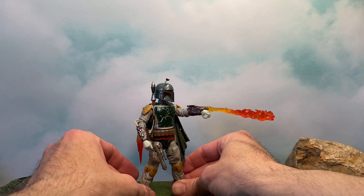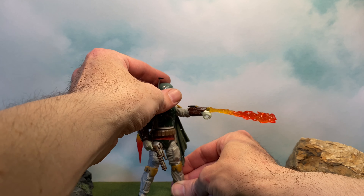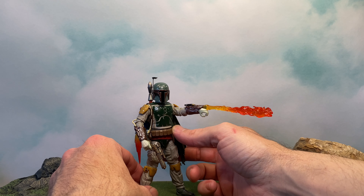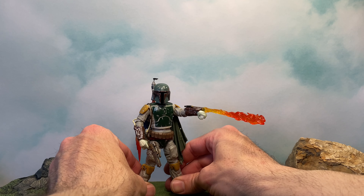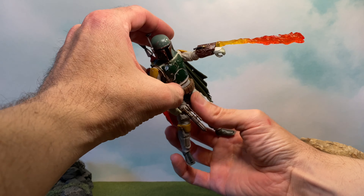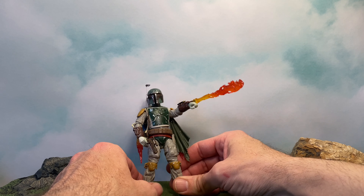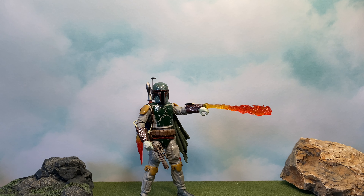There he is with all of his accessories — looking like quite the badass. Love this figure. I will probably still try to get one at Target or somewhere else so I can keep one 'Ernie,' meaning keeping it in the packaging. I might get another one to keep Ernie because this guy is so good.